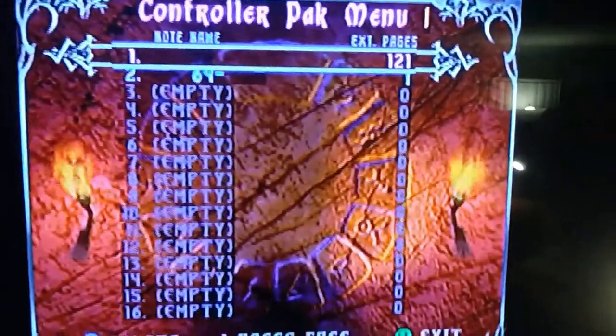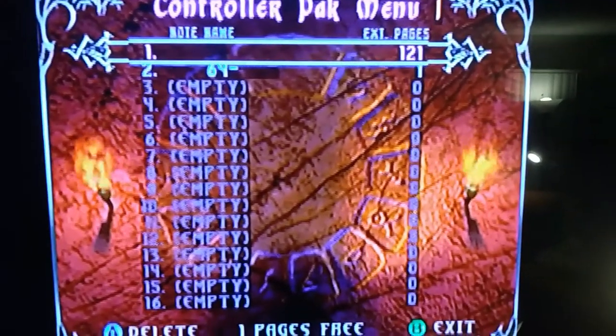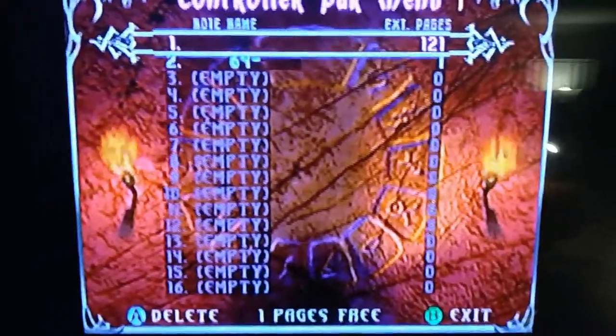I may or may not put new batteries in them right now. I might just wait until I need more memory packs, and then I'll know the battery's fresh from that point forward. That's what I was doing today. Thank you.